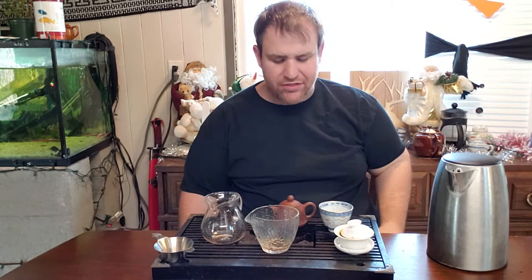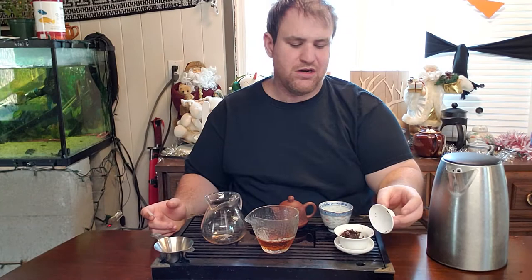Definitely rounder and more balanced from the clay — it doesn't have those bright notes. The bright notes are like a tingling on the tip of your tongue, very bright and floral. I've noticed that with this pot, brewing something like the Hebian Zhai — which is very bright, floral, viscous, and sweet — I lose a lot of those notes I love from it. So I think a lot of younger teas are better in porcelain. That's just from my own experience.